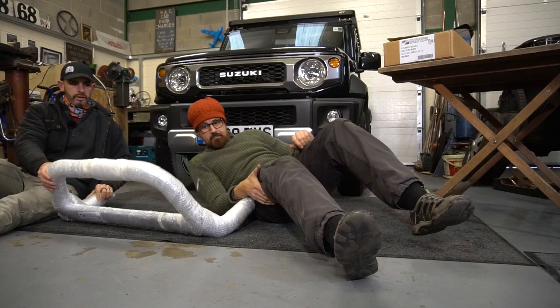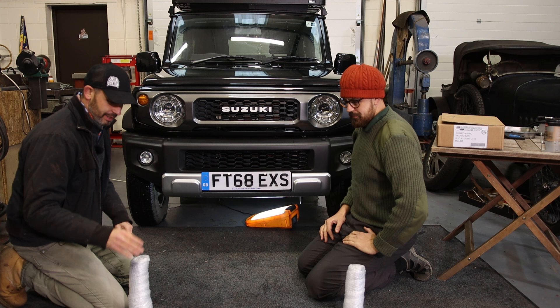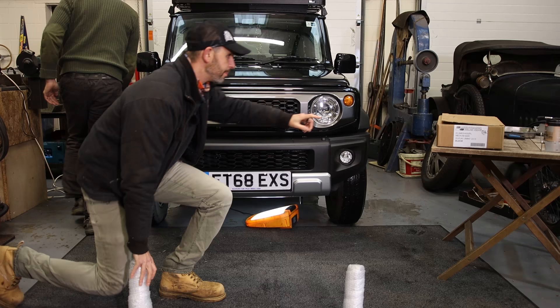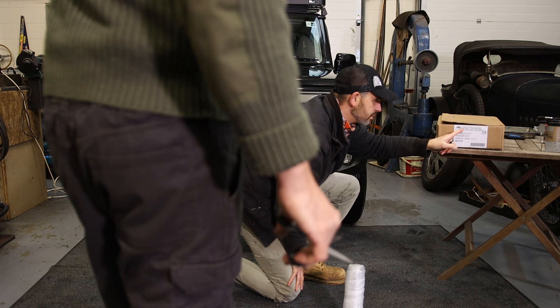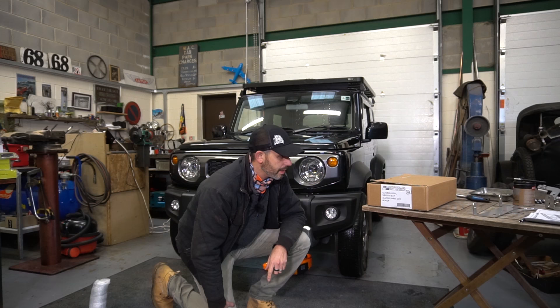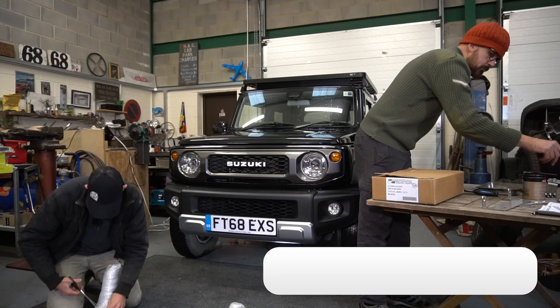We're now fitting the bull bar. This is made by an Italian company called Misutenida - and it's stocked in the UK by Truckman, which is the website I found it on.